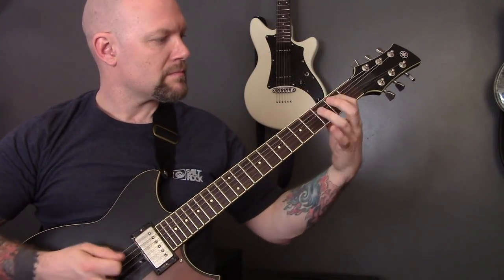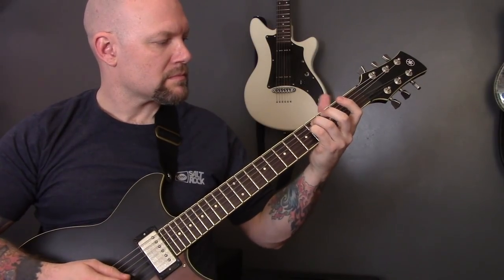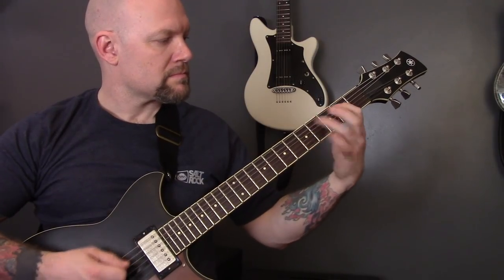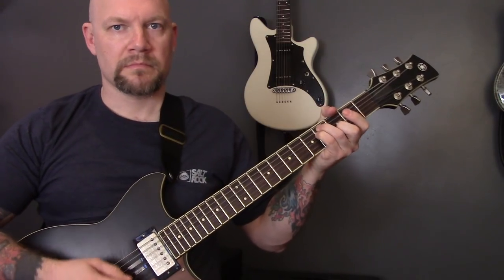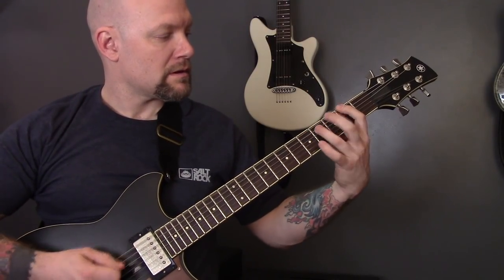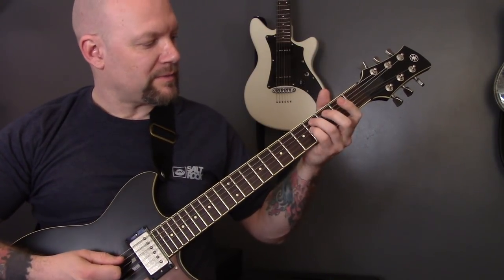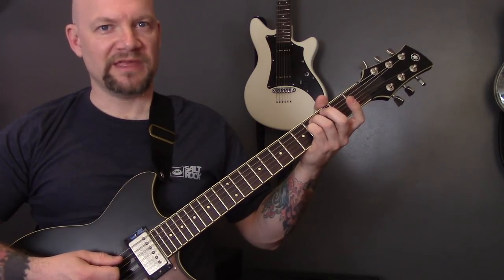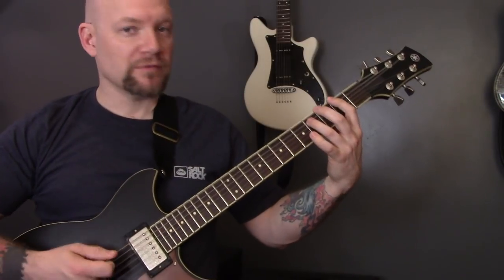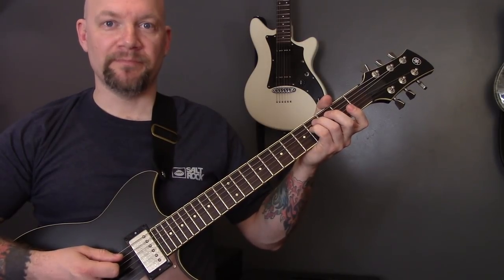Then we have this riff. So power chords on the bottom string: two, three, open, two. Then we're going to play on the A fret four, on the D fret four, open G. Then we're going to do the same chords, and we're going to play four on the A, four on the D, open B.